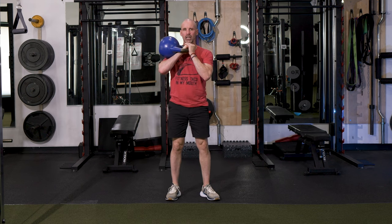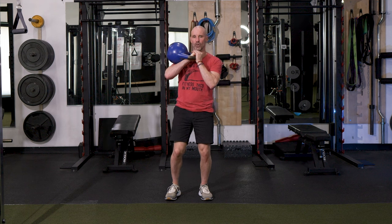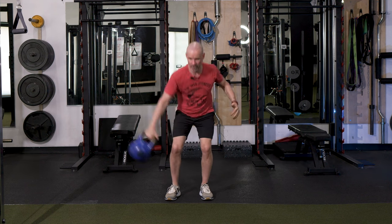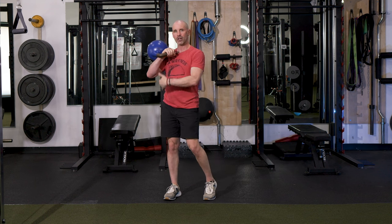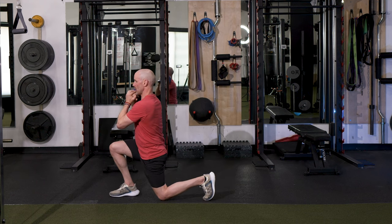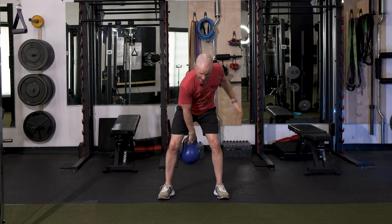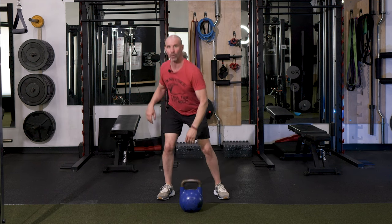Coming back up out of the squat clean, we're going to cast it off to the right and go into a front swing, then cast off again, front swing, and come back up to the racked position. As we come back up into the racked position, we're going to be slightly rotated. We step out on the same side into a lunge, push back off the lunge, then swing and dead stop back. This is where we switch arms and go again.